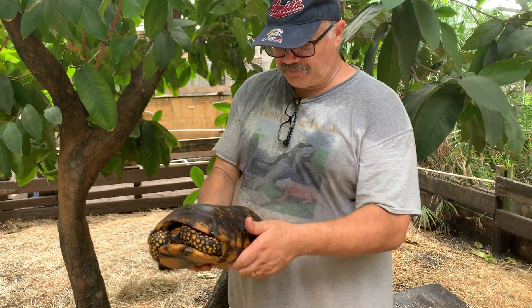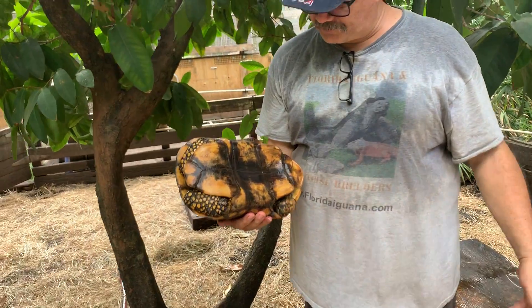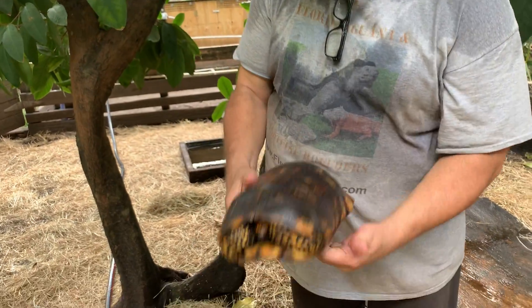Hello everybody, this is a 12 and 3 quarter inch male Yellowfoot tortoise. He's got a very dark shell.